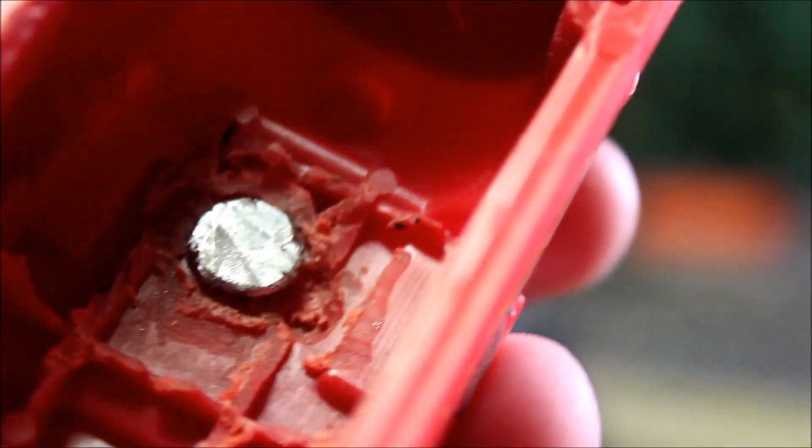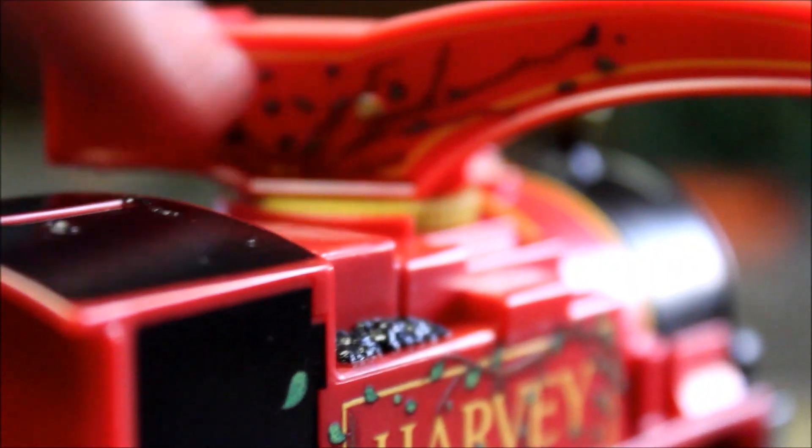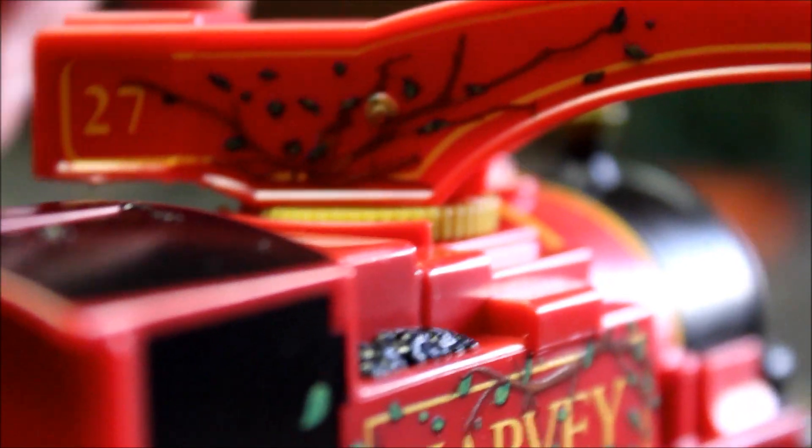So you have to kind of trim that stuff away and then start working at it, just pulling it slightly — very, very slightly. You have to be very, very careful because you don't want to force it and snap it and break it. There's a little bit back here you can't see, but you just force the crane arm back until you hear a snap and a piece falls out.